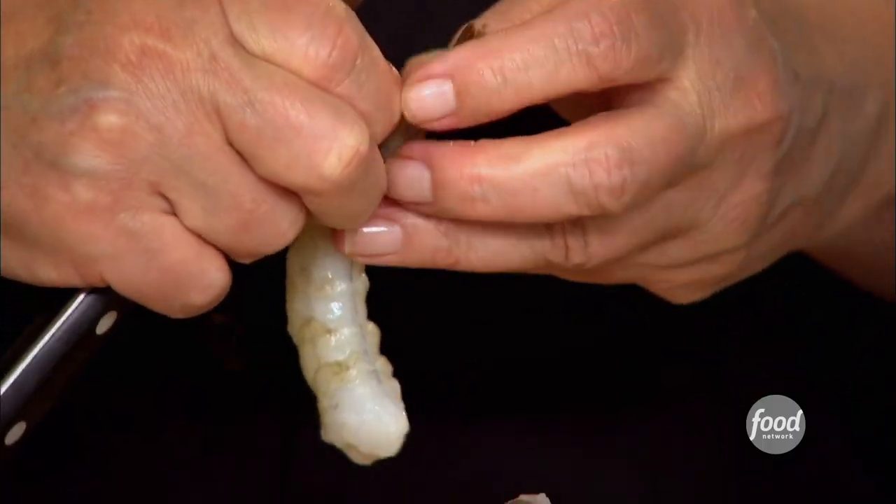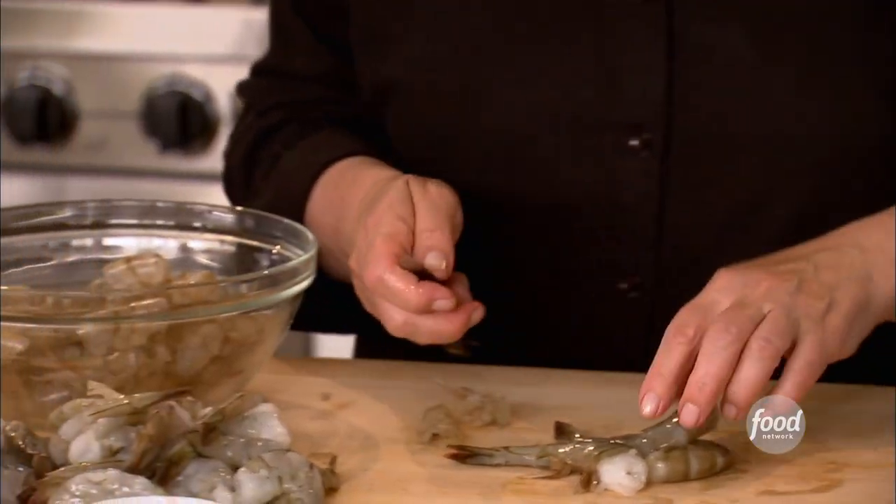When I used to cater parties, amazingly, it was the shrimp cocktail everybody went after. And then I thought to myself, boiling shrimp doesn't add any flavor to it — I wonder if I can do something that will give it even more flavor. And I thought, maybe roasting.